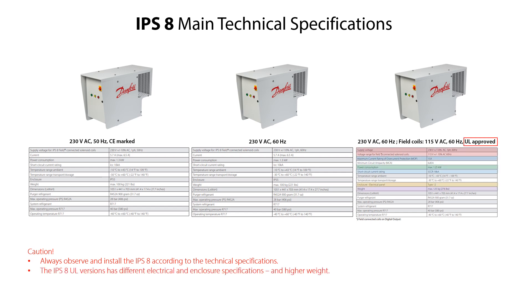However, as seen, there are some differences in the electrical specifications, the enclosure rating, and the weight for the UL version compared to the other two versions. We will not go into details with the technical specifications, since you can find more information in the user guides for these three IPS-8 versions.